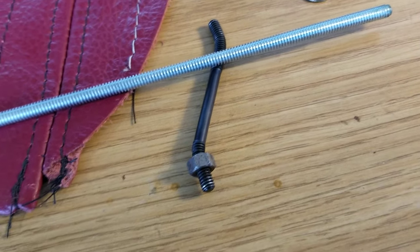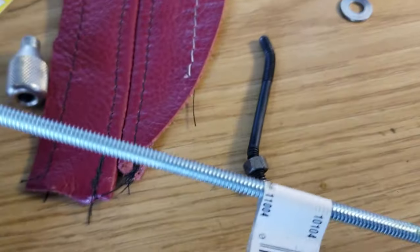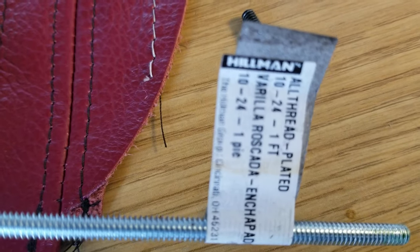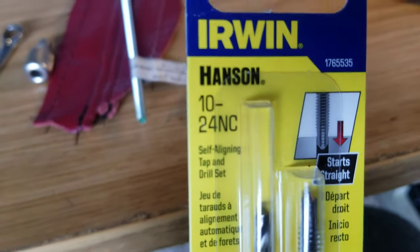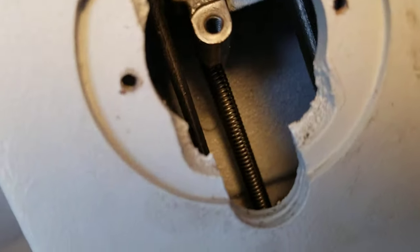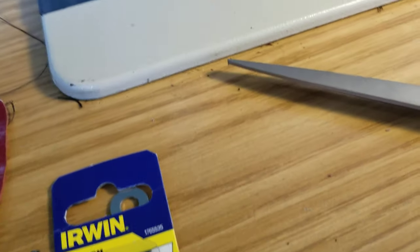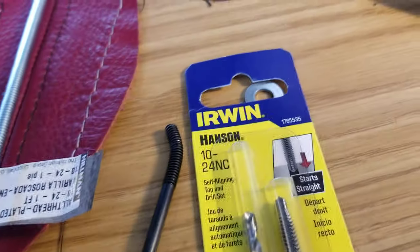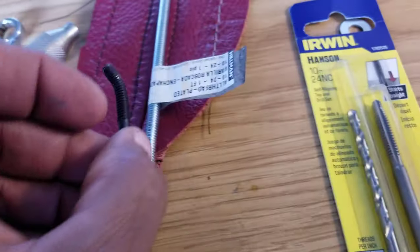The original thread is just a little bit smaller than an imperial 10-24, so I went to the hardware store and bought this 10-24 all-thread - it's one foot long, more than enough. I also bought a 10-24 tap set. What I'm going to do is tap this hole to 10-24 and tap the inside of this so it can receive the all-thread, then cut the all-thread down to length and install it instead of the cracked piece.